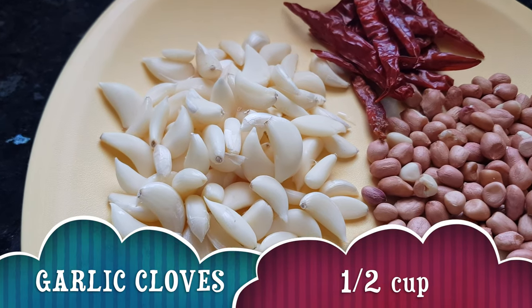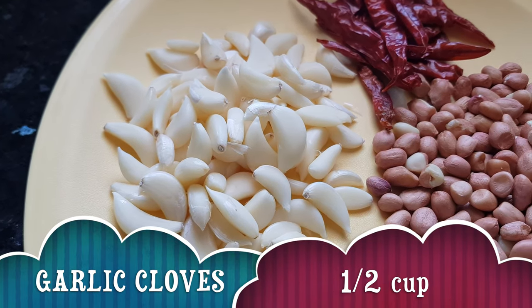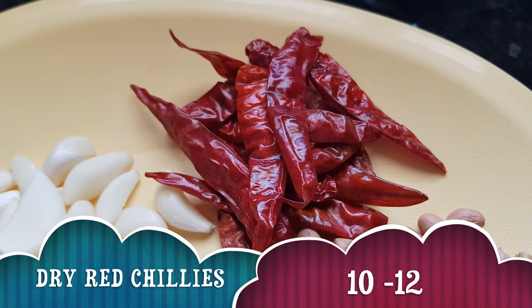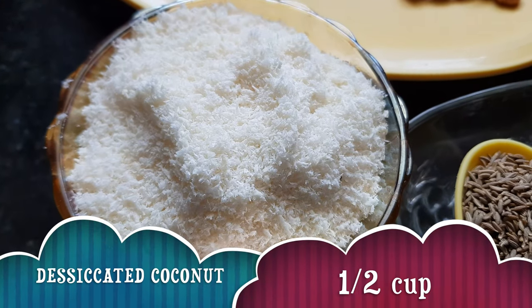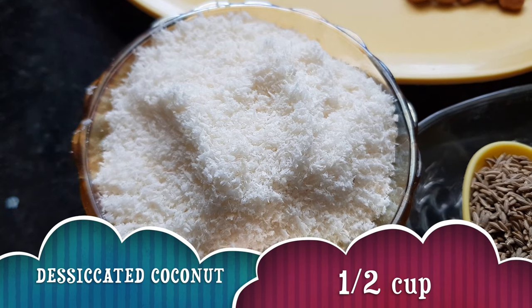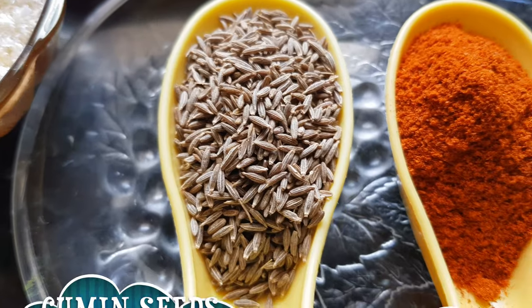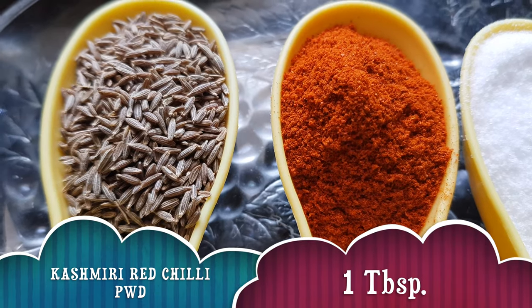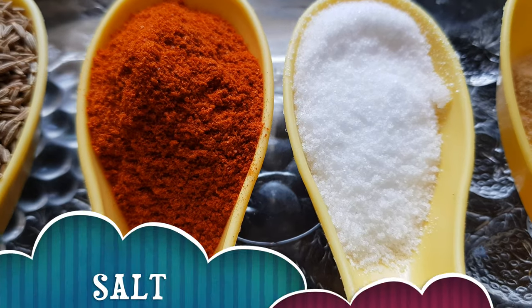For making garlic chutney, we'll take garlic half cup, peanuts or groundnuts half a cup, 10 to 12 dry red chilies, desiccated coconut half a cup — you can use dry coconut also in place of desiccated coconut — cumin seeds 1 tablespoon, Kashmiri red chili powder 1 tablespoon, and salt half tablespoon.